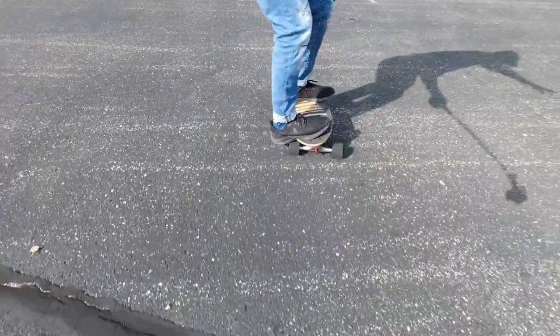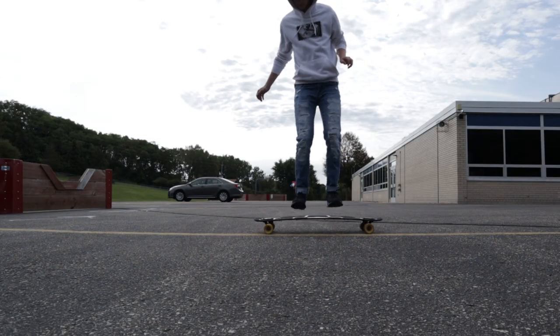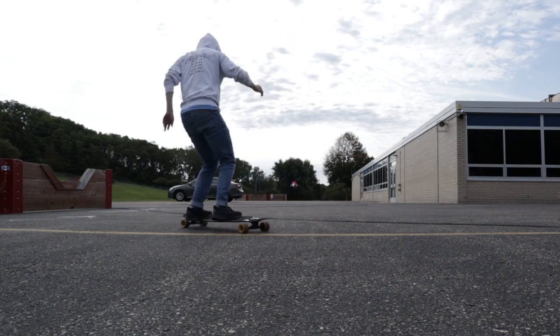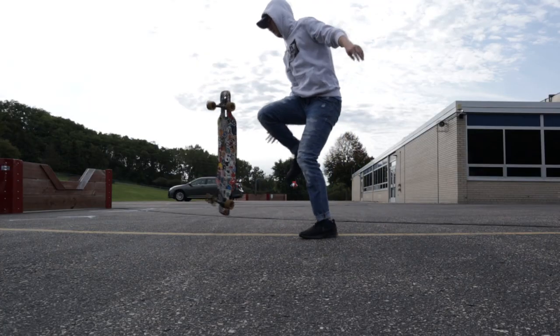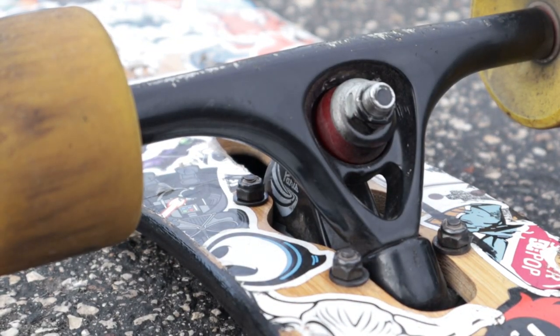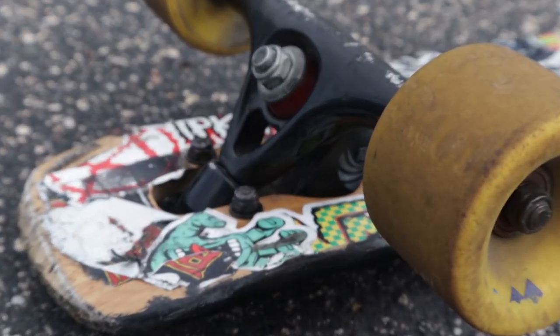Flexi boards tend to be easier to do pumping on — you don't have to use them, but it can help. Along with that, having a smaller footprint or smaller deck will also help. If you have a longboard that's really long and flexi, it's gonna be easier to pump, but a small stiff cruiser board can work too. Having slightly loose trucks can actually be a good thing for longboard pumping versus really tight trucks, since the added stability is not necessary and can make it more difficult.